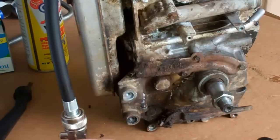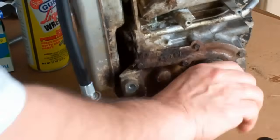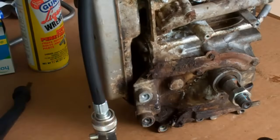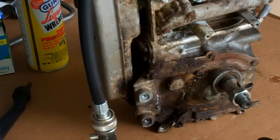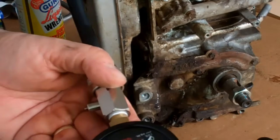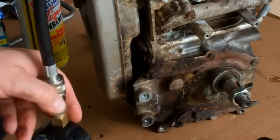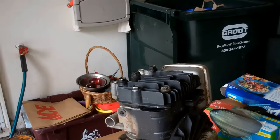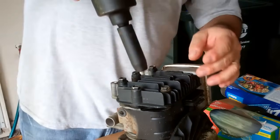I can feel as I'm turning it by hand — there's very little compression. I don't know if that's conclusive or not, I don't know if it's a good test, but it sure looks very low. Alright, let's have a look at the cylinder head now.